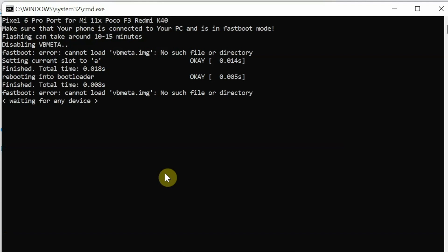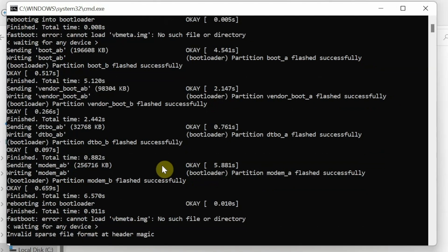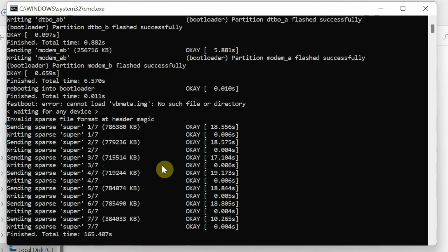The device will reboot multiple times during installation — do not panic. VB meta was flashed without issues, the device rebooted, and it's now sending the other files. You may get an error about 'cannot load vb meta' — that can be ignored. You may also see 'invalid sparse file format at header magic' — no need to panic, everything is fine. Just be patient; it might be stuck here for a few minutes. We are now at sending super, one of seven.